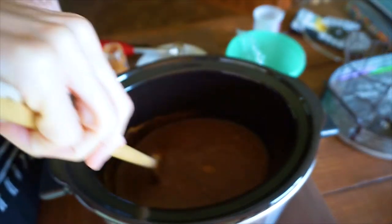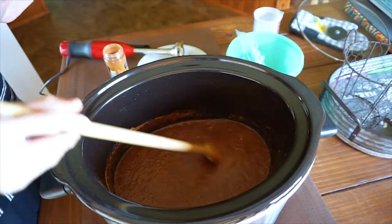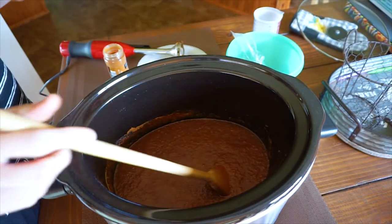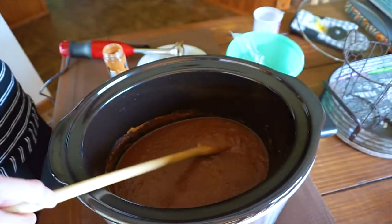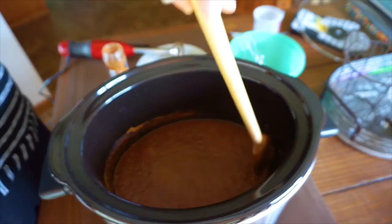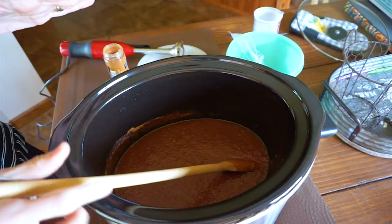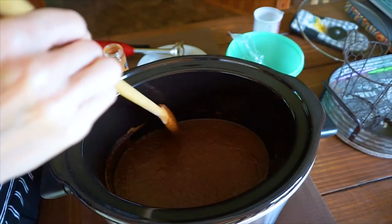You might have to adjust some of the ingredients if you want it to taste a little bit differently. At this point, instead of covering it like I did last night, you're going to leave the lid off and let it cook for another two hours so the mixture will thicken up — you want it to thicken to where it mounds on a spoon. Stir frequently so it does not stick.